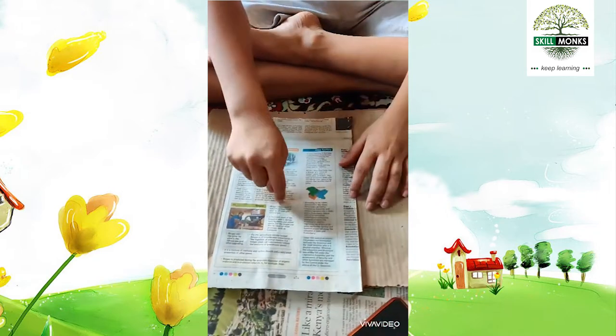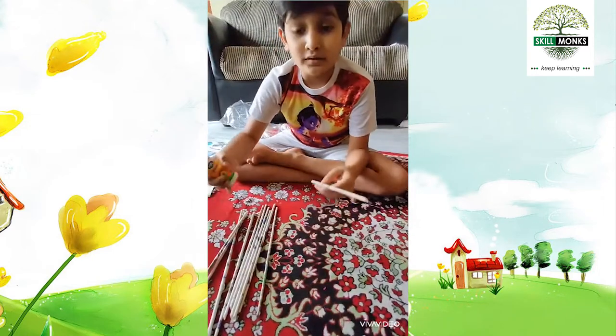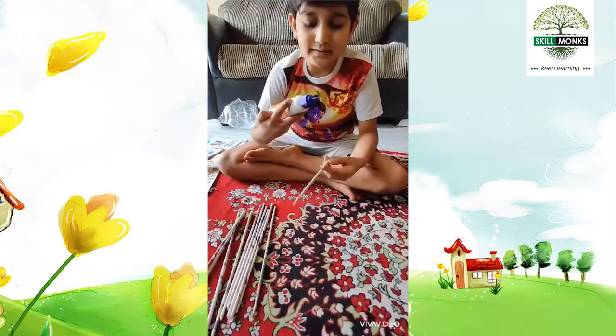We will make a paper roll. We should stick this together like this.